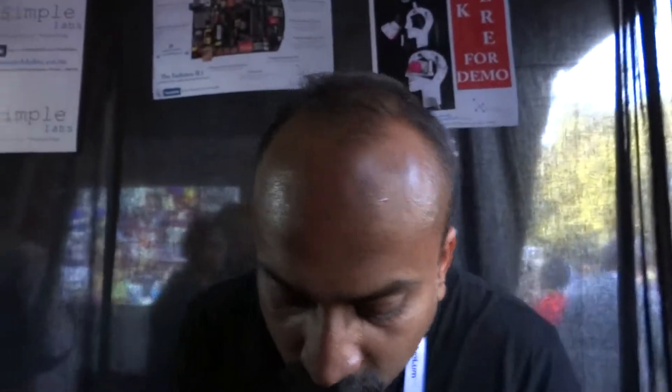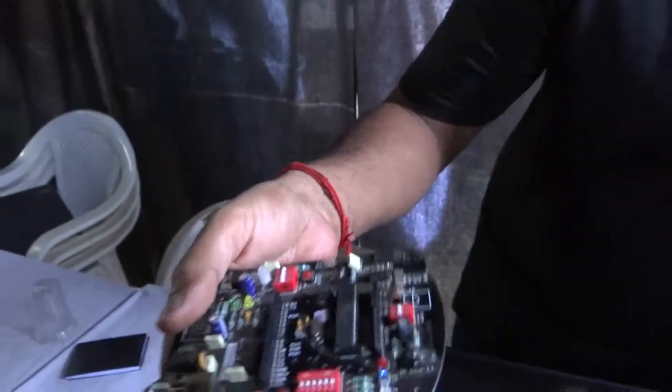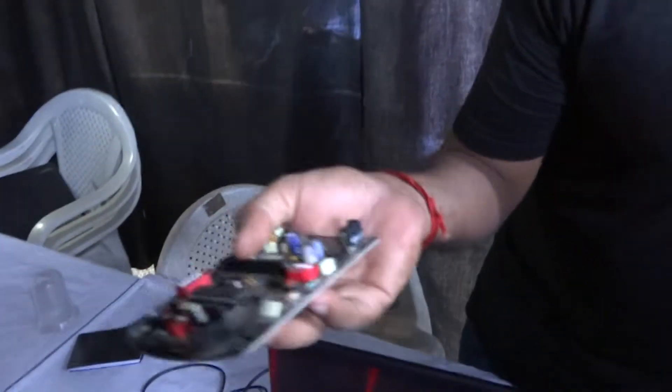What is all the stuff that you've been making? We are from Simple Labs. We make these boards called the Arduino R3 boards. These are Indian made Arduino compatible boards. Single board learning opportunity is how we define them. Somebody picks up a board who doesn't know anything about electronics, microcontrollers or anything, can do a lot of things with this board.